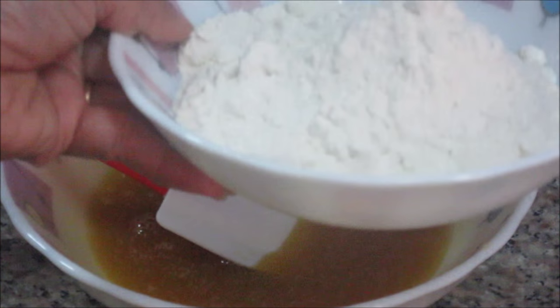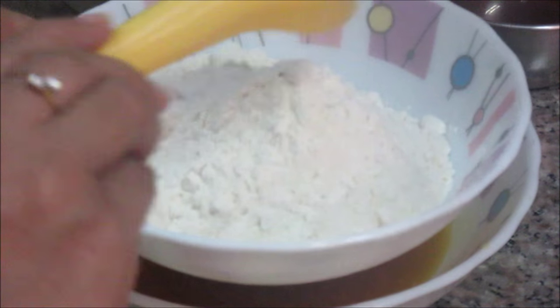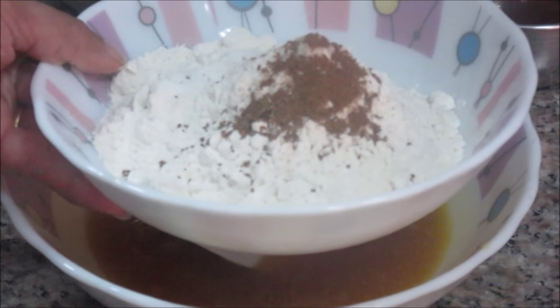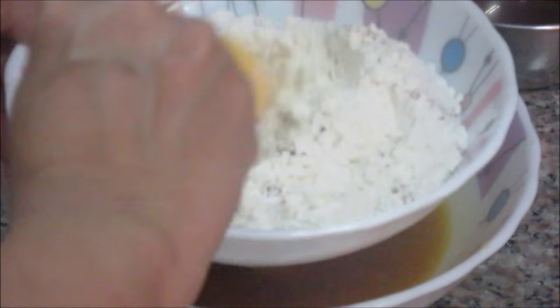Let's mix all the dry ingredients together first — baking soda, cinnamon powder, and salt. Mix them together nicely. Now we are going to sift this mixture into the egg mixture.